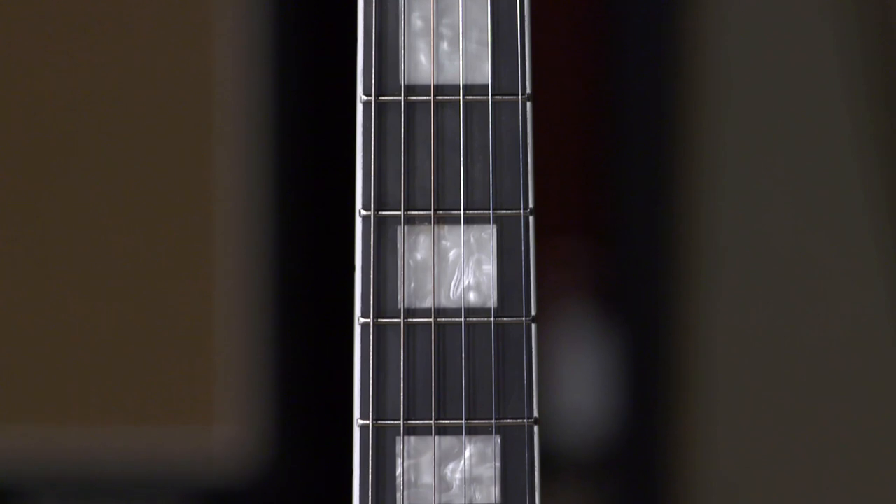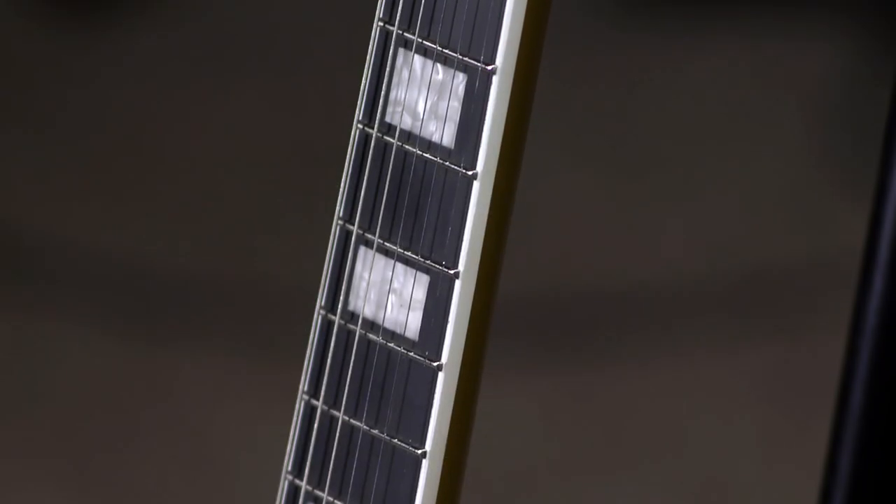It's an all-mahogany body, mahogany neck with an ebony fretboard. I think that's a really good wood combination for a single coil, bridge-only pickup guitar like this.